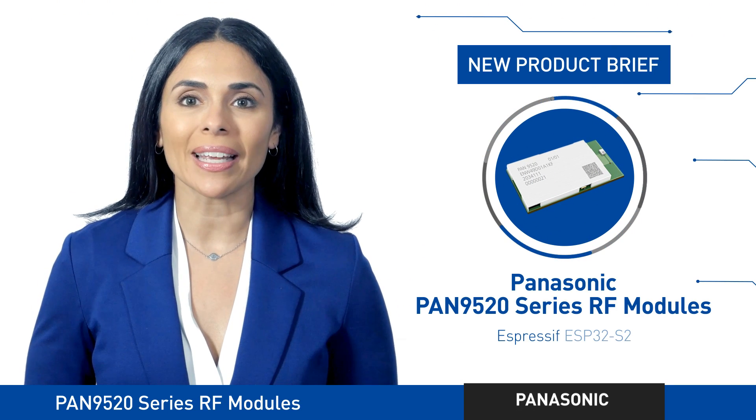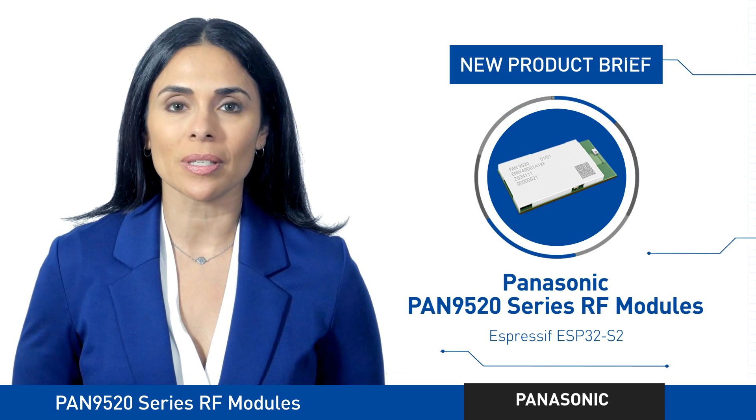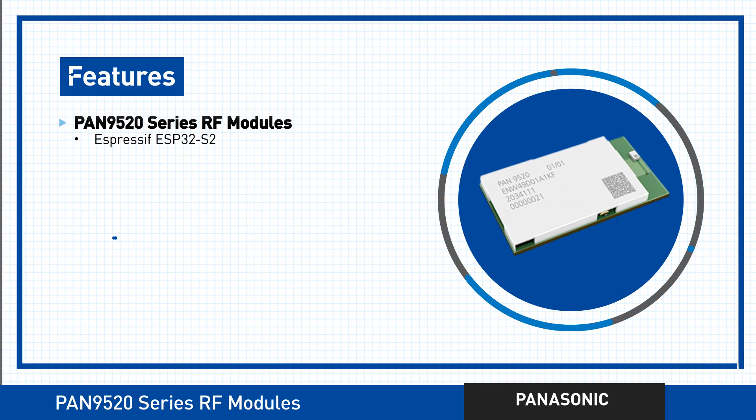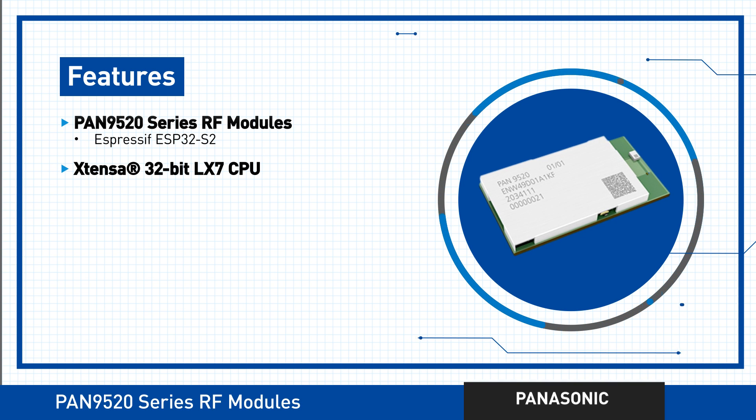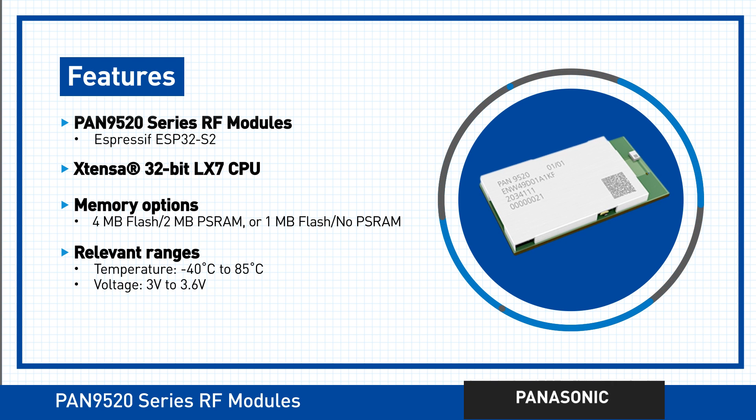Panasonic's PAN9520 is a series of 2.4 GHz embedded Wi-Fi RF modules based on Espressif's ESP32-S2, including the powerful Xtensa 32-bit LX7 CPU. Also featured are the QSPI Flash and PSRAM options. An integrated crystal ensures rock-solid connection performance over the entire temperature range and the lifetime of the devices.